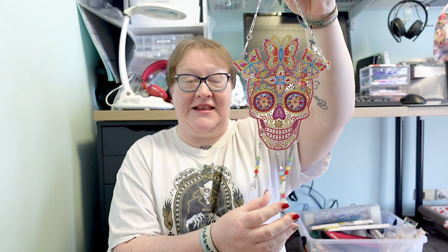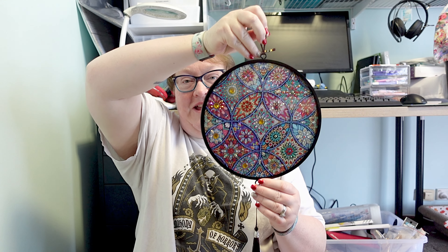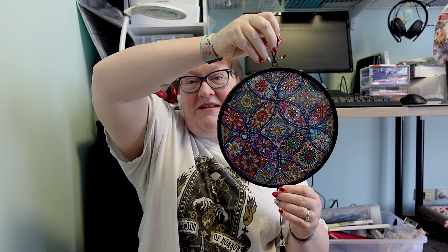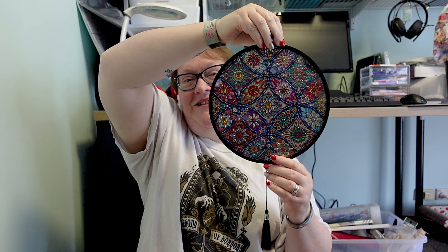Moving on to items that can be displayed on a wall. I have this awesome sun catcher skull that came with all the attachments to make these dangles, which I really liked, and I have found a place to put that sun catcher skull so I will be putting that up after I've filmed here. Also this one has been living on my wall for a while — it was the abstract, almost mandala pattern that came with a little tassel, and that lives on my wall as well.